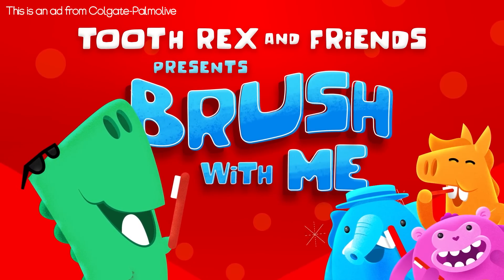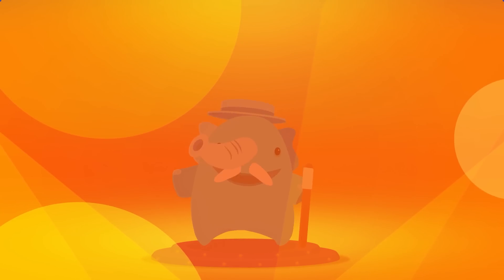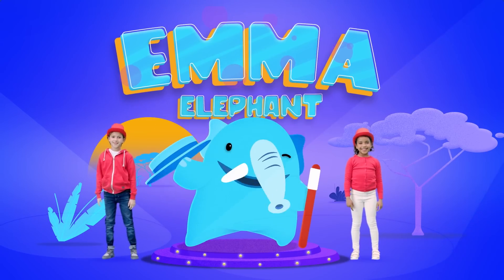This is an ad from Colgate Palmolive. Hey, it's Emma Elephant.